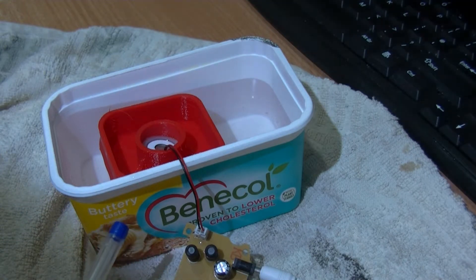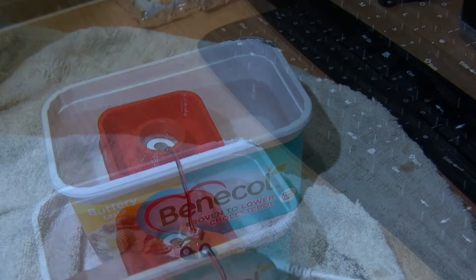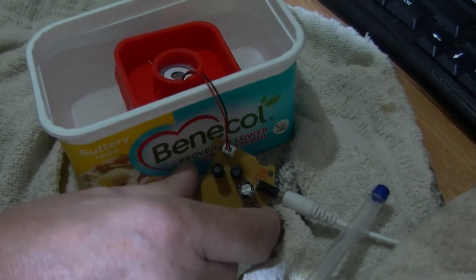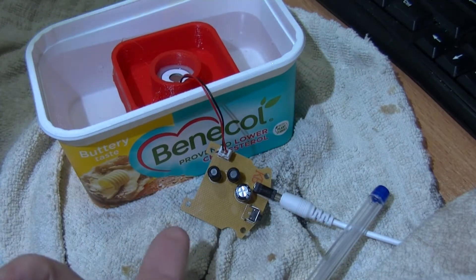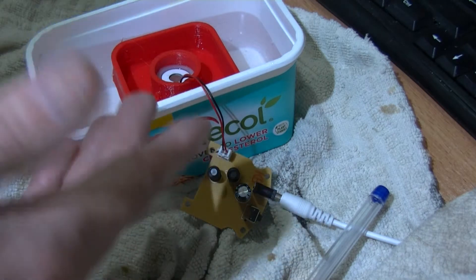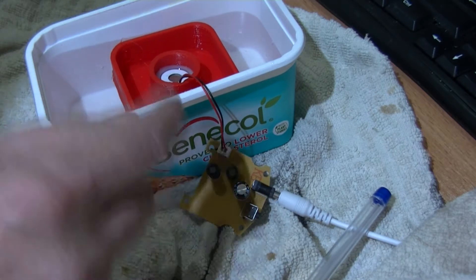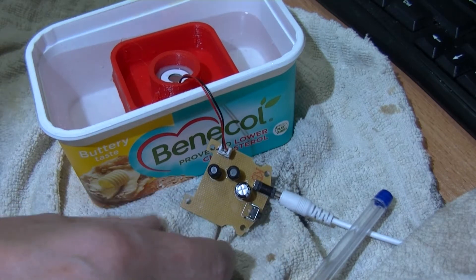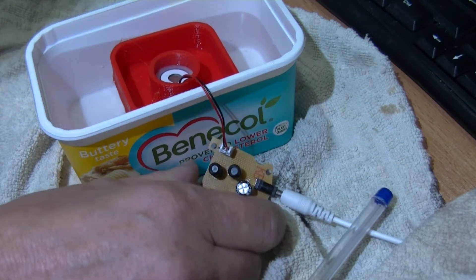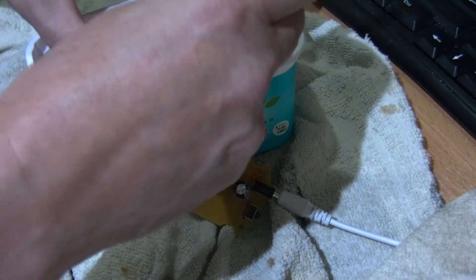It's just gone off now — it's turned itself off. I'm going to press the button and leave it a few moments without trying to knock it, but with such short wires I'm going to move it. Pressing it again — it did come on for a slight initial pulse.